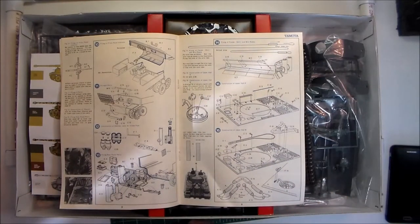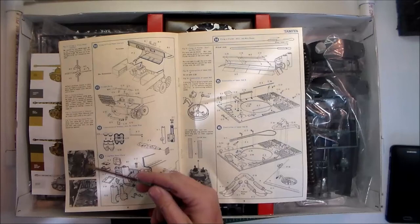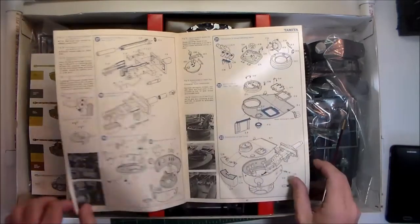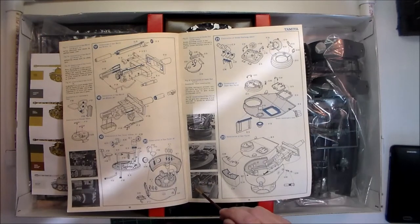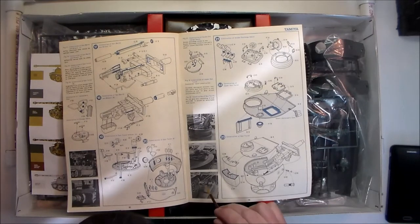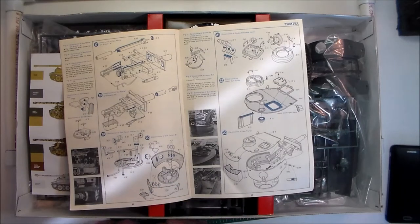I remember you could buy the kits cheaper with Japanese instructions as opposed to English. Going through the instructions, it has photographs of the actual vehicle — obviously from a museum because the hatches have mesh over them. I see a '131' there; I'm wondering if this is Tiger 131 from Bovington before it was in running order. It shows all the instructions; it's designed to come apart because it does have a rudimentary interior, which back then was considered pretty nice.